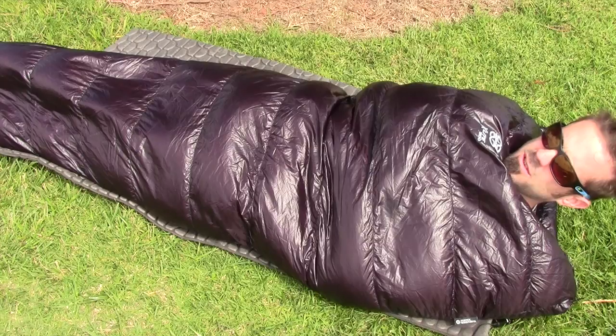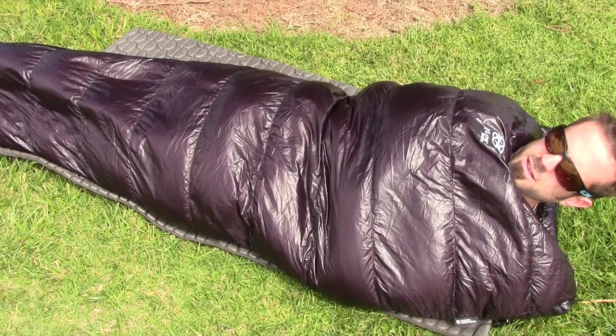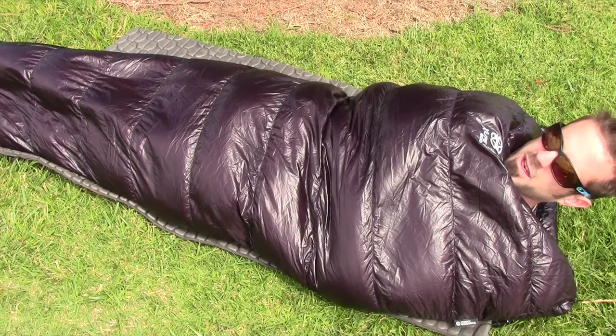No hood and no zipper, so it takes a little getting used to. But as long as you wear a warm hat, you're good. No hood means just less added weight that you don't really need.